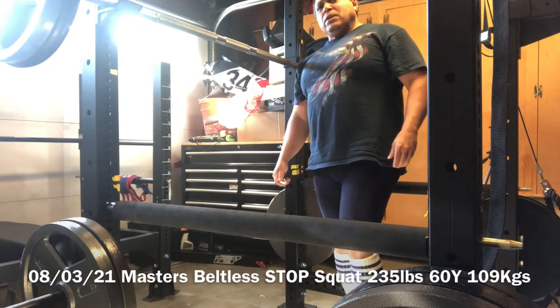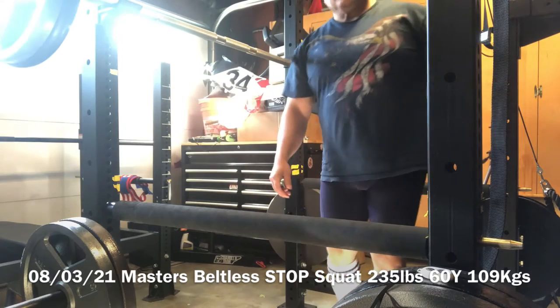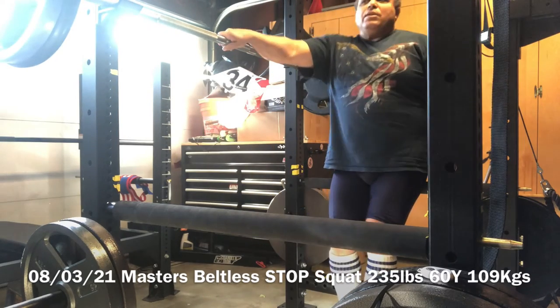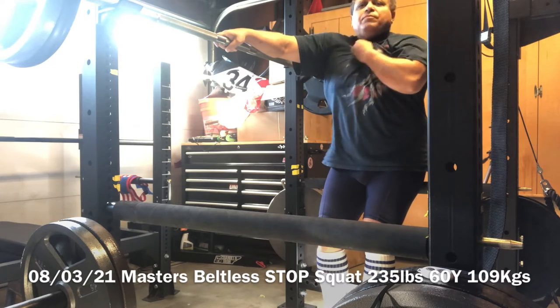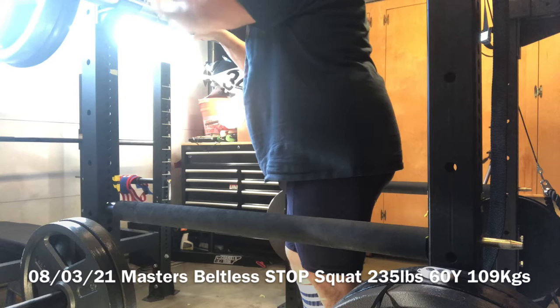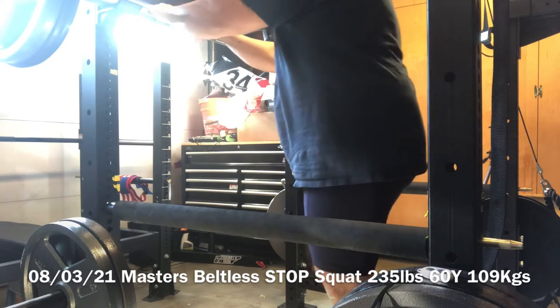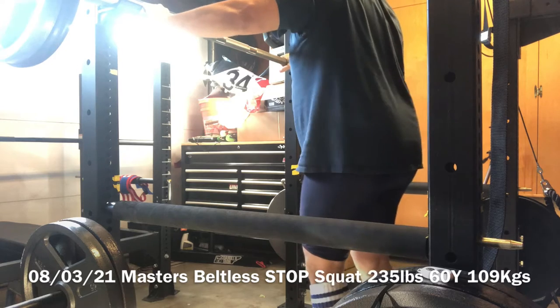Hey guys, August the 3rd, Tuesday, and this here is 235 pounds. 55 pound bar, 180 on the side — pounds. August the 3rd, thank you.